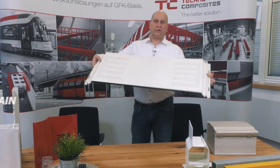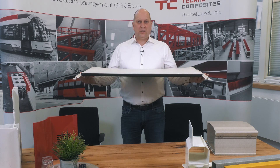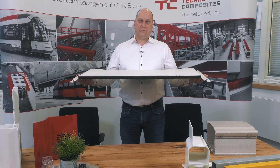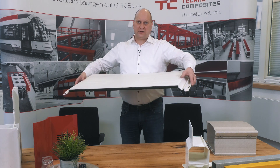Here you can see what is also possible in Pultrusion — it's a profile with a width of more than one meter, and it's completely pultruded, also with these special shapes here in the side areas of the glass fiber profile.